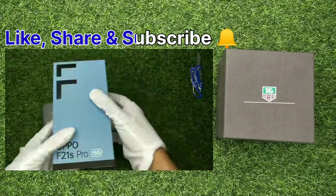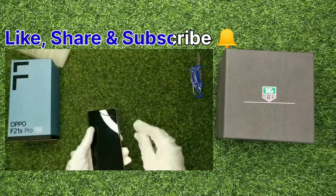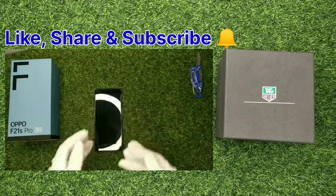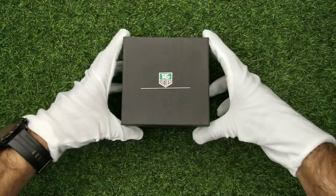We have unboxed a lot of things — a lot of mobiles, a lot of offers. Visit all the videos, let's do this.